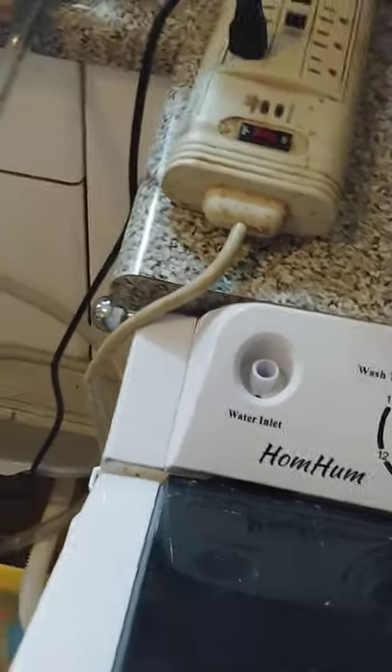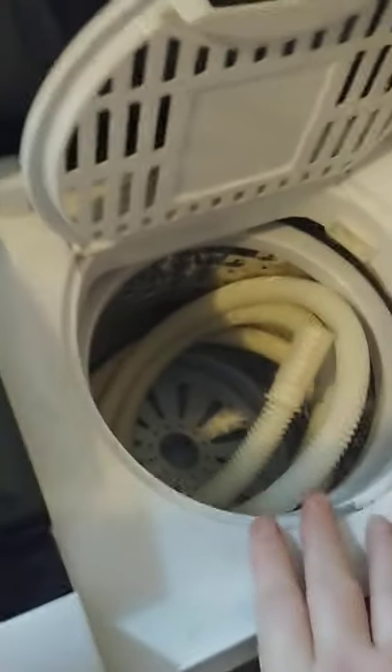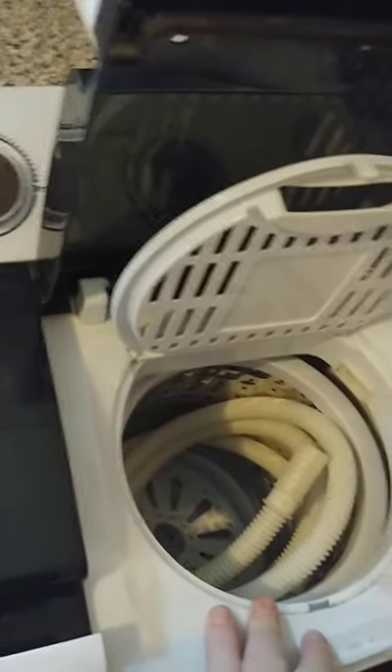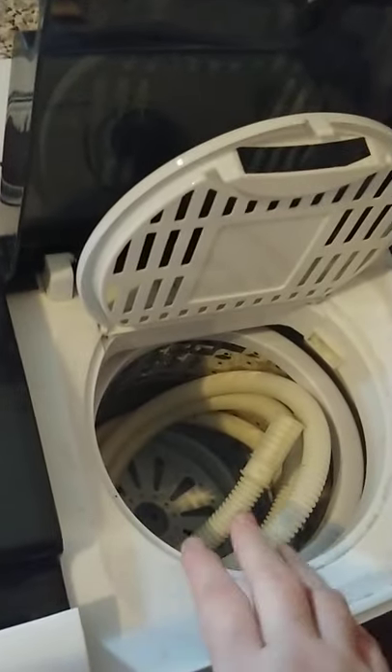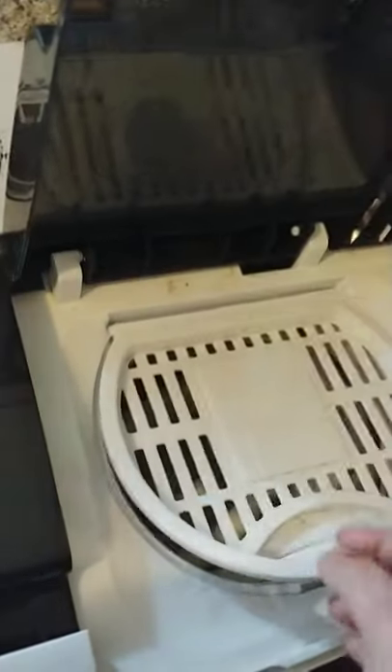Here is the washing pot. Here is the spinner pot. This, believe it or not, it dries the clothes. It's not supposed to, but it spins all the water out so it's almost dry really when you're using it.